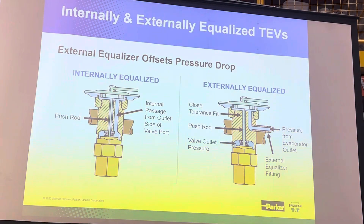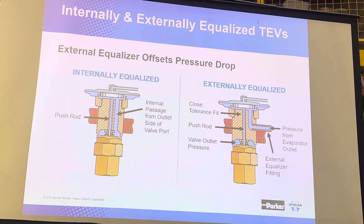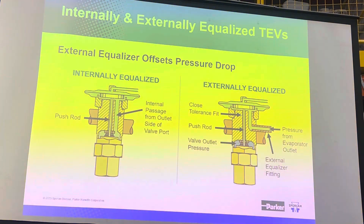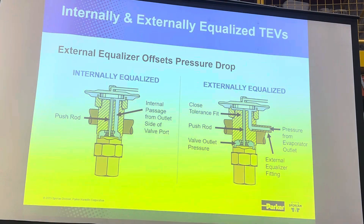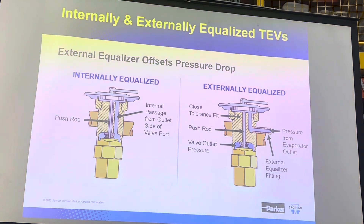We make valves that are both internally and externally equalized. It has nothing to do with equalizing the high and the low side pressures, which can be confusing in the terminology. It has to do with where we're sampling evaporator pressure, because we need that feedback to help tell the valve what to do.